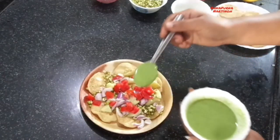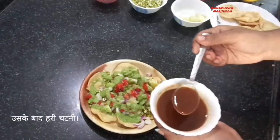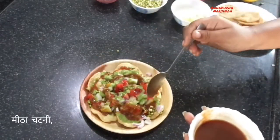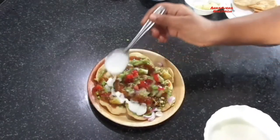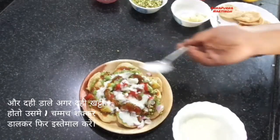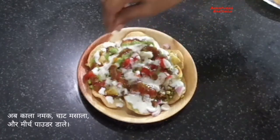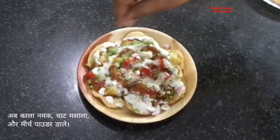After that top with chutneys — first add green chutney, then sweet chutney. This chaat is very easy to make and delicious in taste. After that add curd. Here I use fresh curd; if your curd is sour, add one teaspoon sugar and then use it. After that sprinkle black salt, chaat masala, and red chili powder. Adjust spices and chutney according to your taste.